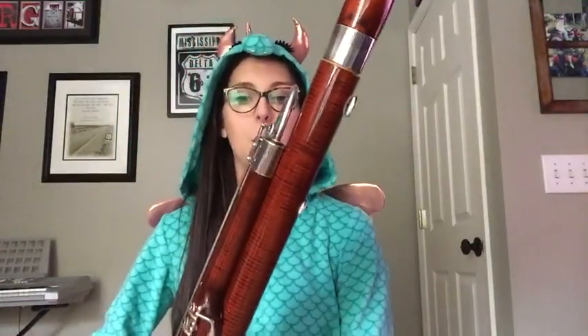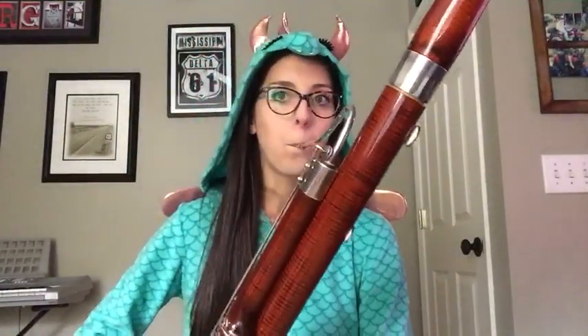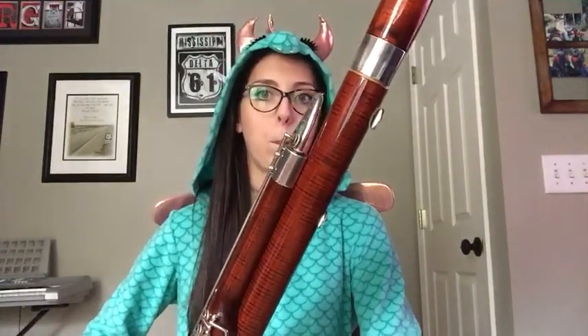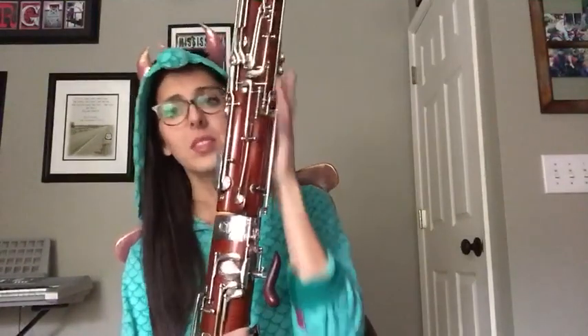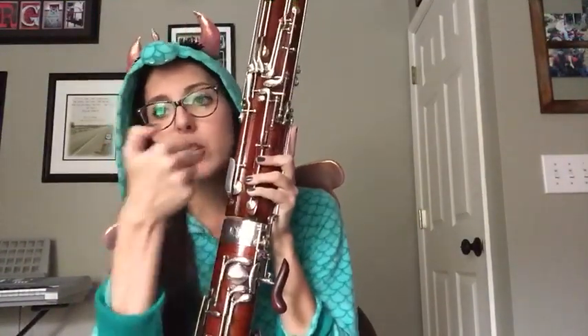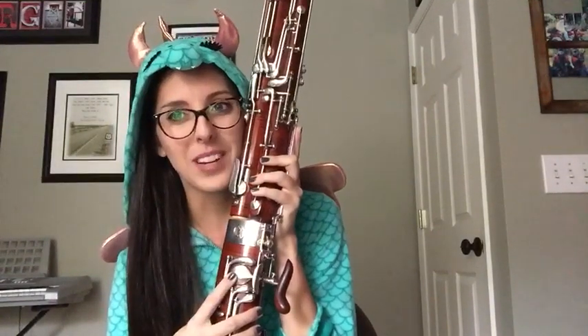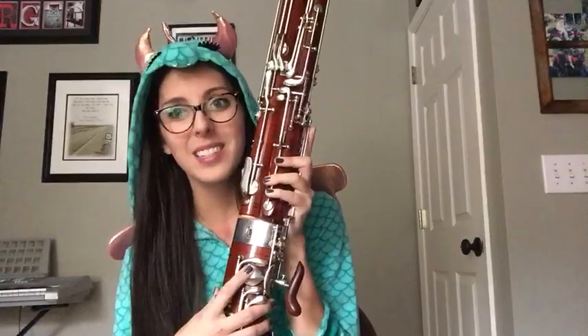Here's another one that's a little bit lower — might sound kind of creepier. With that one, doing the same thing, but I'm trilling with my thumb and hitting this pancake key. One of my favorite keys because I love pancakes. I'm trilling it really fast in order to make that creepy sound come out.